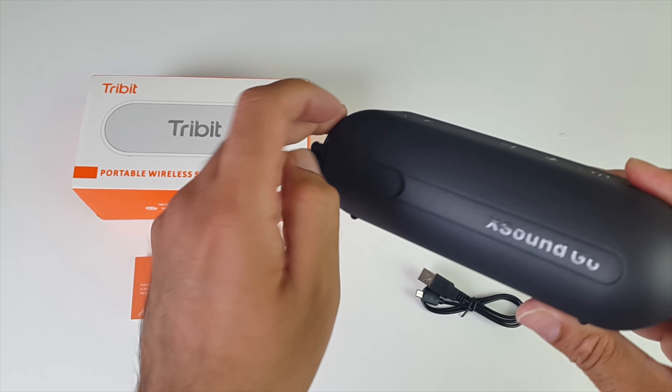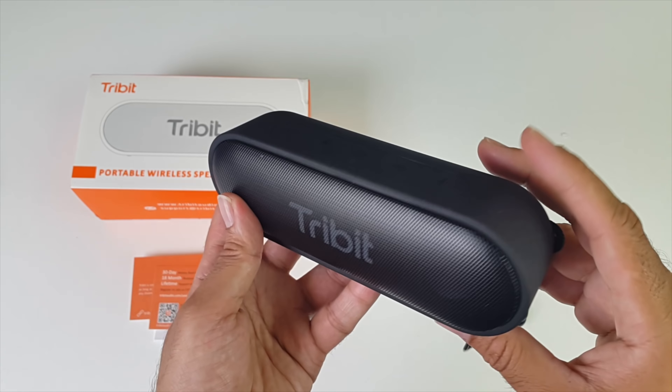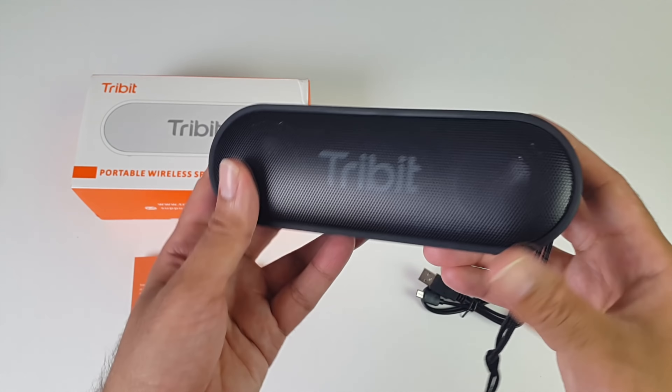On the top you've got some touch button controls for power, Bluetooth, volume, etc., and on the back we've got a latch, and when you open the latch you have access to a 3.5mm audio jack and a micro USB charging port. You have quite a large 4400mAh battery built in, which will give you around 24 hours of non-stop music on medium volume.